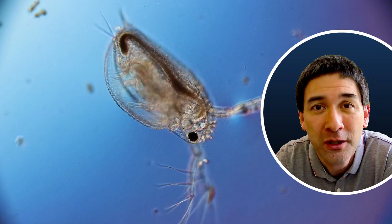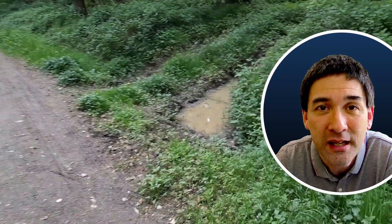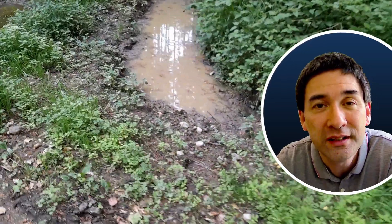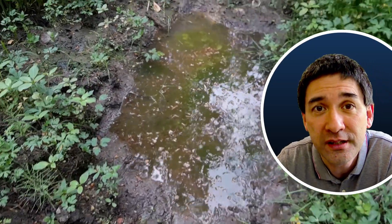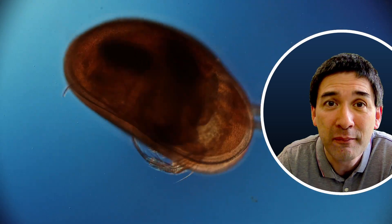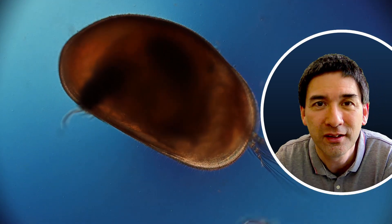There were quite a few of them in the water sample, and it all started at the beginning of May 2023 when I had a little walk in the forest. It was one of the first warmer days, and I saw these two puddles of water right next to the path. As a general rule, if water is standing there for approximately a week or two, that gives it enough time for water organisms to grow and thrive.